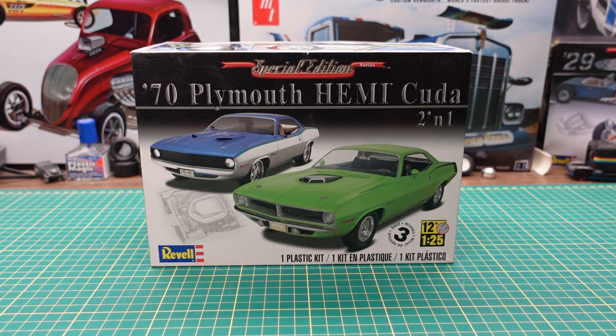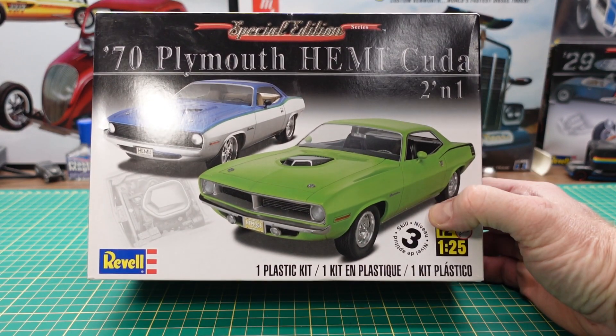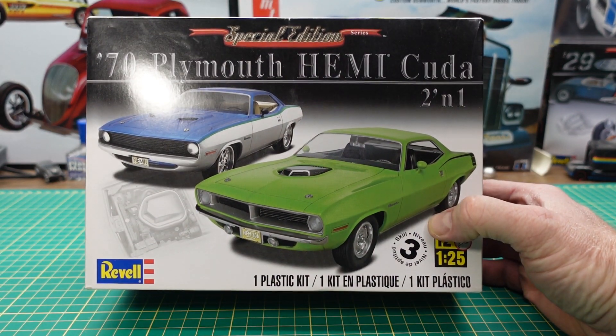Hi YouTube, Roy Marco and Marco Custom Build Models coming to you today with an unboxing of a 1970 Plymouth Hemi Cuda 2-in-1 special edition kit by Revell. It's not normally a kit I would normally pick up but I got it in a collection and I was really impressed. It's a kit that I think would be worth picking up, so it's a fairly new set of tooling.